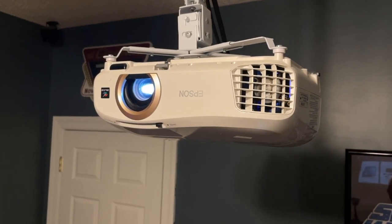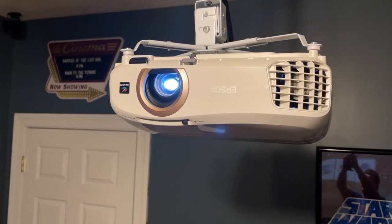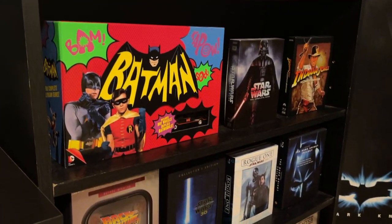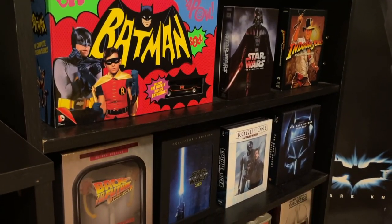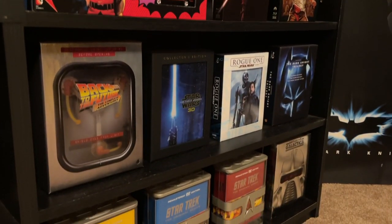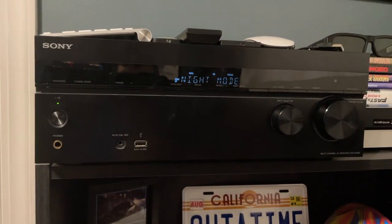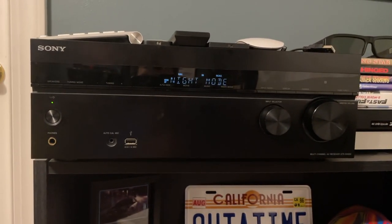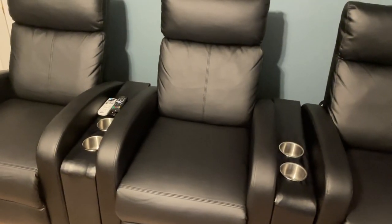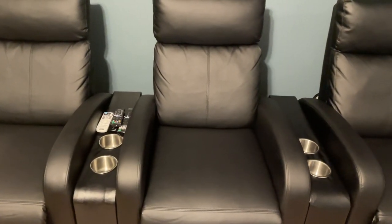To mount the projector to the ceiling we have an eBay projector mount that was $30. For the surround sound 5.1 system we have the Bose Acoustamass at $199, and for the video receiver we have a Sony STR-VH550 that cost $199, purchased at Walmart.